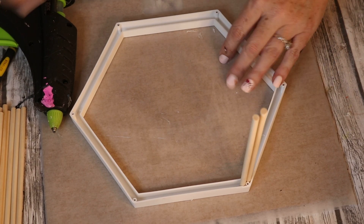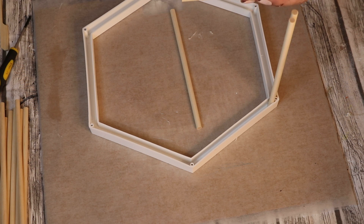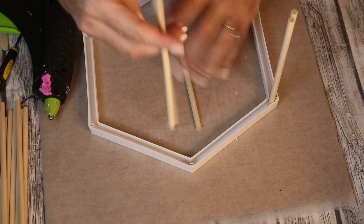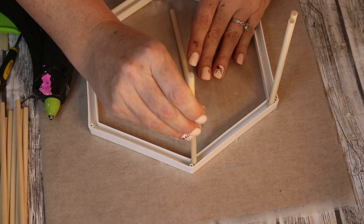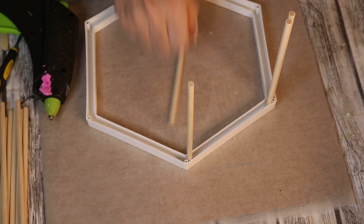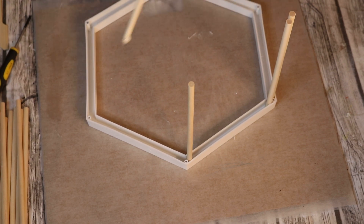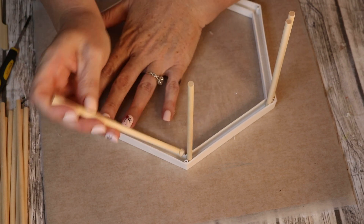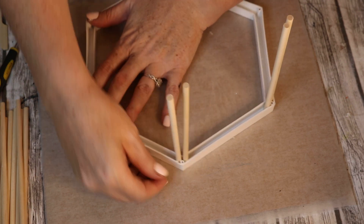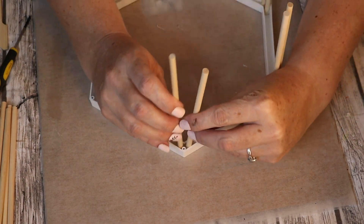Next, I'm taking some dowels — the shorter ones that Dollar Tree has — and I'm just putting a fair glob of hot glue onto the bottom. At each of the points of the hexagon, I'm going to put two dowels, one on either side of where that screw would be. You can see what I'm doing right there. I do that all the way around to each point, and then I go back through and, for some added stability and visual decor, I'm adding one additional dowel to the middle of each one of those sections.